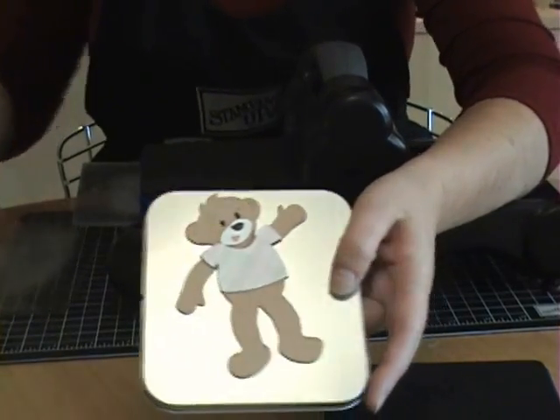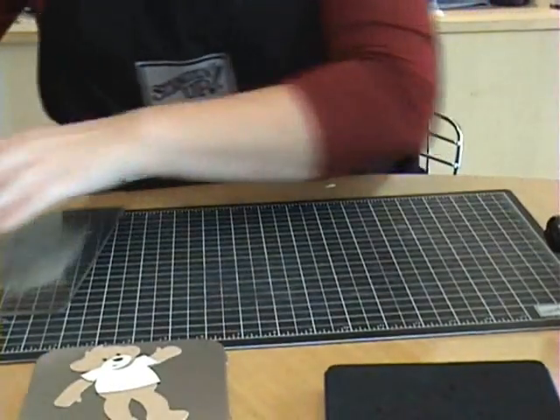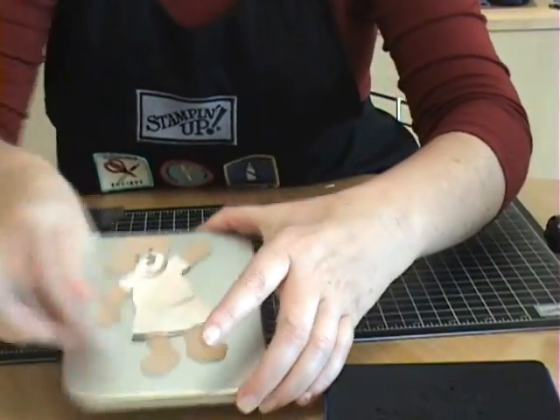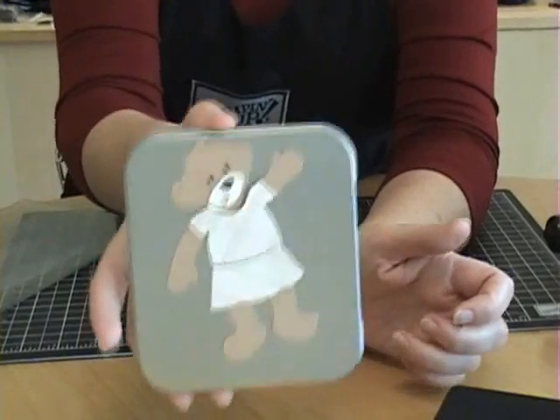Now I've got a little shirt for her and it fits perfectly. Now see this one I cut out with the paper facing up — you can see that the shirt's not going to fit right. So it's really important that if you run your bear through with the magnetic side up, then you want to do the same with the clothes, and vice versa. If you run it with the card stock up, you're going to run it through with your paper up. I also had a skirt for her — I already cut this little skirt out and you can see that it holds pretty well.